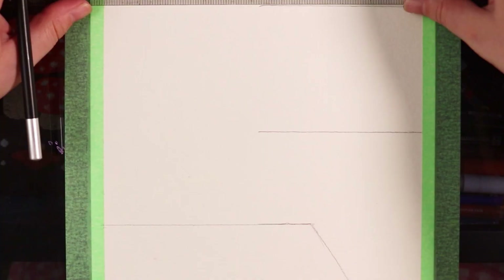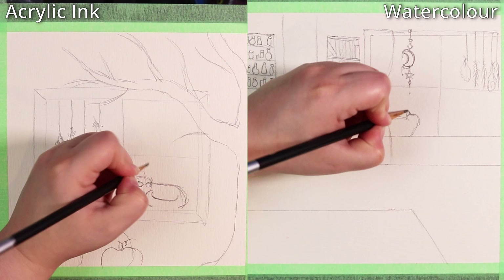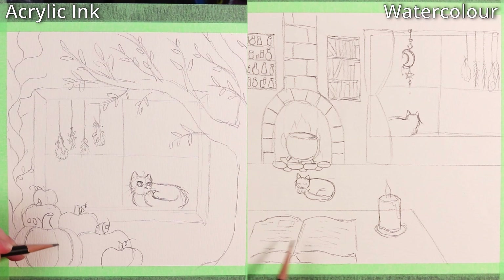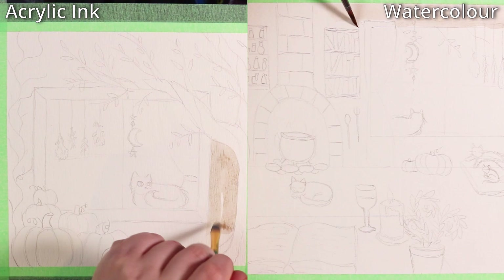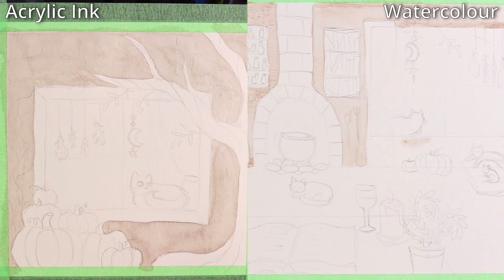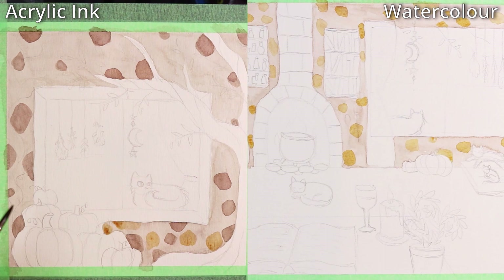Now we're starting on some artworks, and I'm editing this differently from my usual art videos because I really want a side-by-side comparison so you can see both processes at the same time. The acrylic ink is on the left and the watercolor is on the right. I'm painting two separate but very similar artworks — both the same scene but viewed from a different angle.